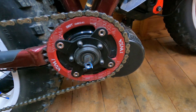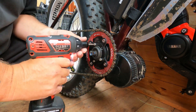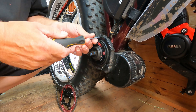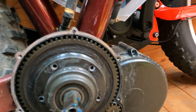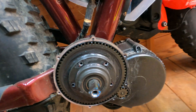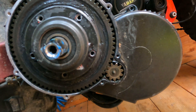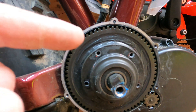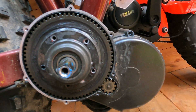As you can see, there doesn't look like there's a lot of grease in there. That's why I thought I'd kill two birds with one stone - put a nice plate on it and regrease it. Remember when you're putting all this back together, make sure you put a dab of grease on here, otherwise these can be a right bugger to get off next time you want to come in and do anything with it.